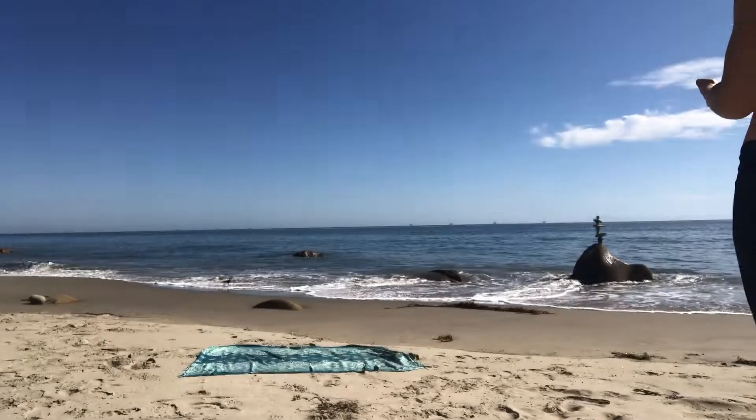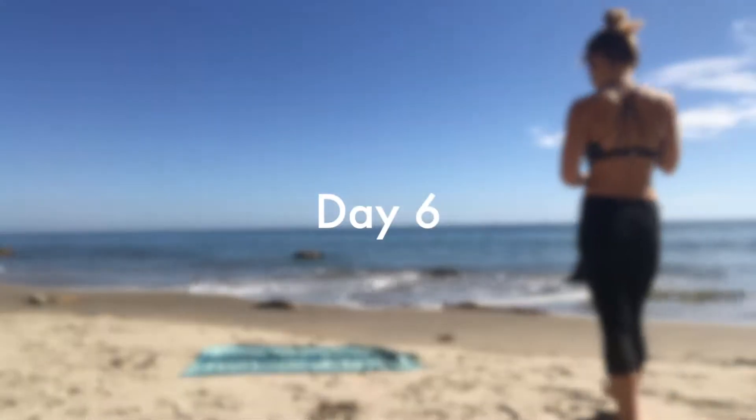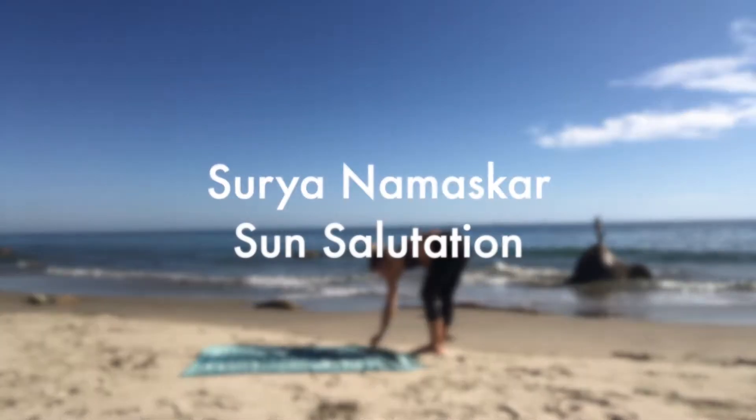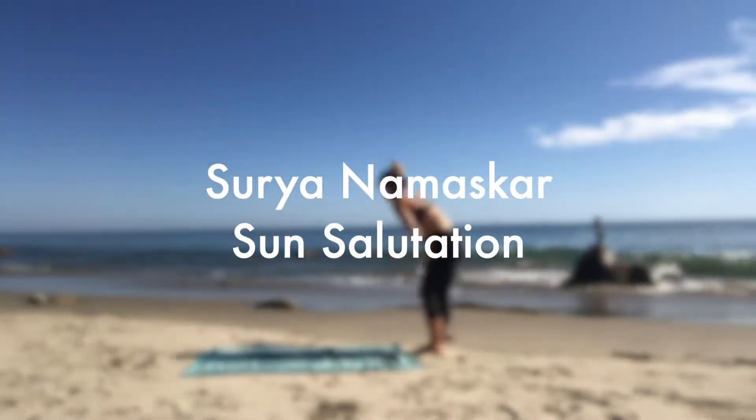Hi, thank you for joining us. My name is Morgan at Splendid Yoga. We are going to do some Surya Namaskaras today, some sun salutations.